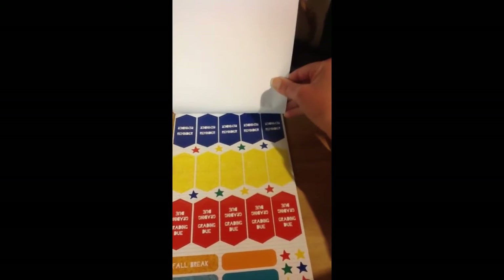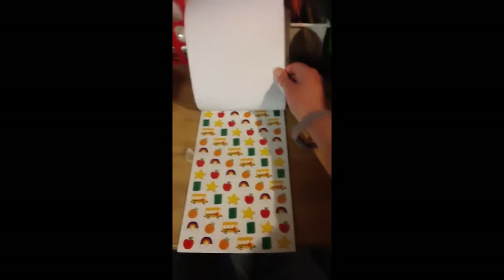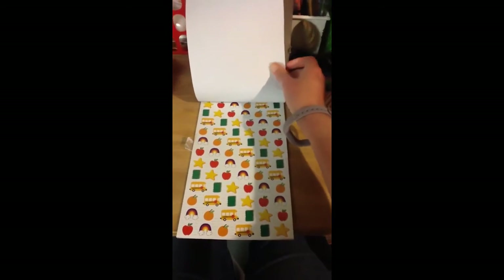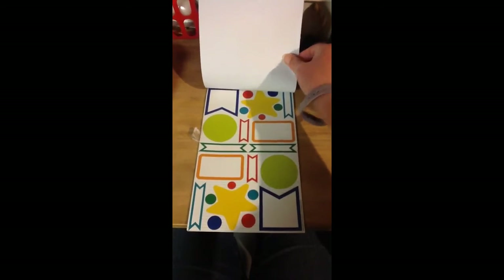And there's red, and yellow, and orange, and blue, and lots of different colors. We have decorative stickers here, like food, and school buses for field trips, and apples, and lots of different things. And then the last page has kind of like page flags and a star, and different things that you can write notes on.